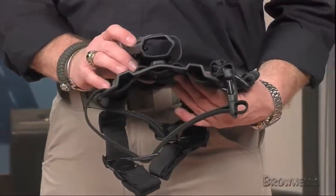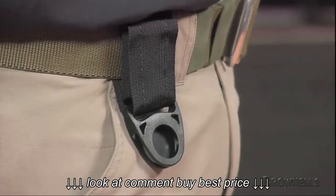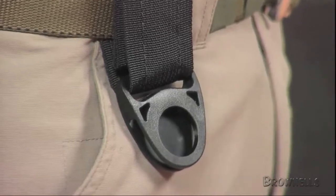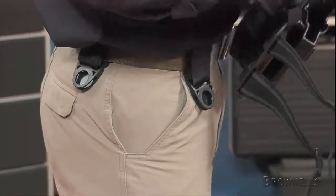The holster rig itself has adjustable upper and lower leg straps constructed from heavy, elastic nylon webbing to provide a firm, secure fit around your thigh. Quick-release buckles allow easy removal and installation.